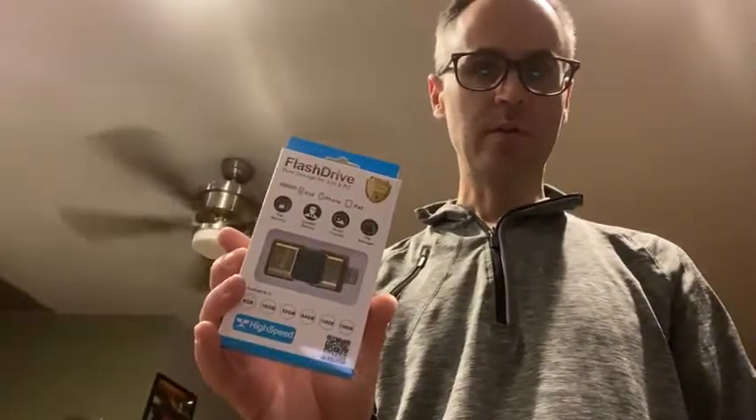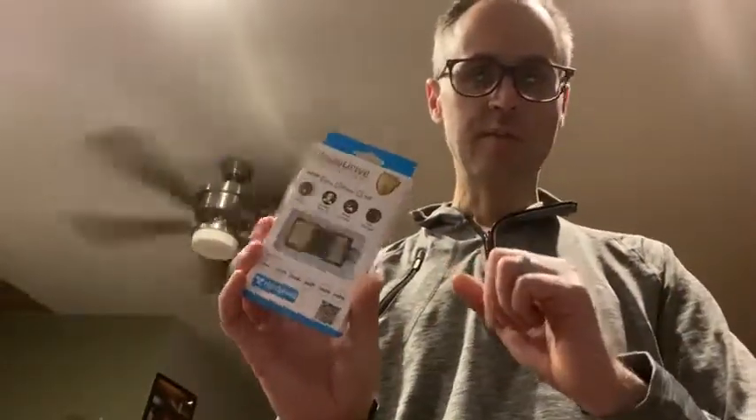Today we're gonna go through a quick little review of the flash drive that you can use for your iPhone and your PC. Comes nicely packaged here. I got the 256 gigabyte version, which is really large.